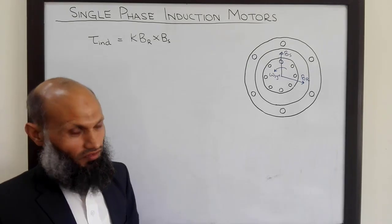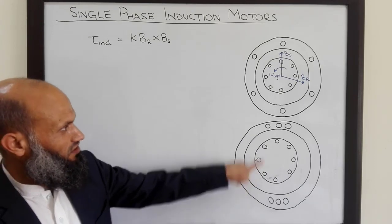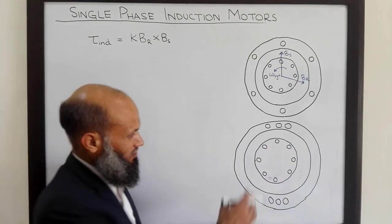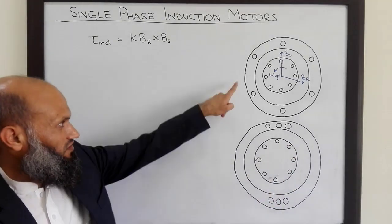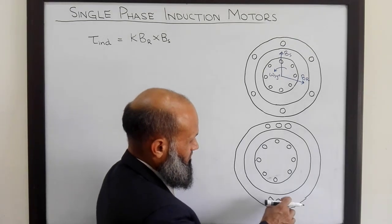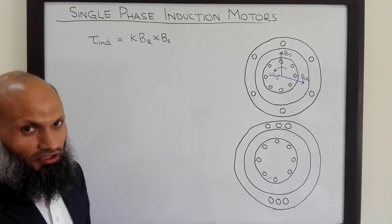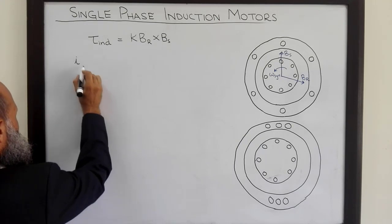Now let's talk about single phase induction motors. The rotor of a single phase induction motor is similar to that of a three phase induction motor — it is a cage rotor, a cylindrical rotor with conducting bars placed on it, shorted at both ends. The stator of a single phase induction motor is different: it has only single phase coils with multiple turns, connected with a single phase voltage source. So single phase current flows in these coils, given by i = Im·cos(ωt).